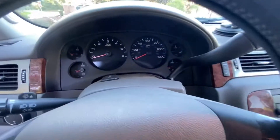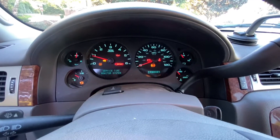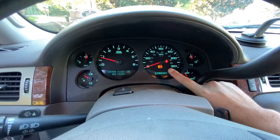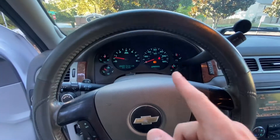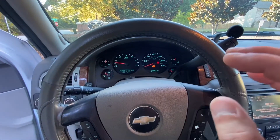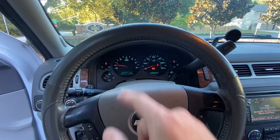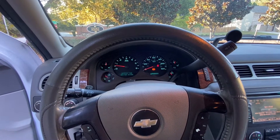Now for the part everyone's waiting on — how does it run? Starting her up and focusing on the cluster: I do have an ABS light, which is due to a bad ABS sensor on the front passenger side. I actually think the ABS pump is going out too, so I have an ABS sensor disconnected on purpose and I don't utilize ABS at all. Every now and then I get a red brake light, but my brake fluid is good, brake pads are new, and the braking system is fine — I just don't have ABS. We've also got a washer fluid warning and the TPMS light due to the 2011 wheels.